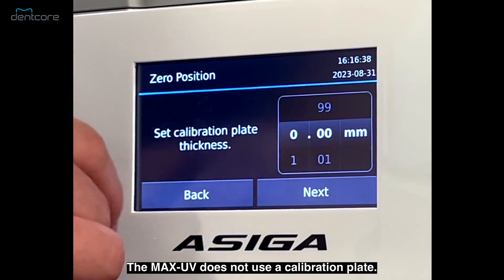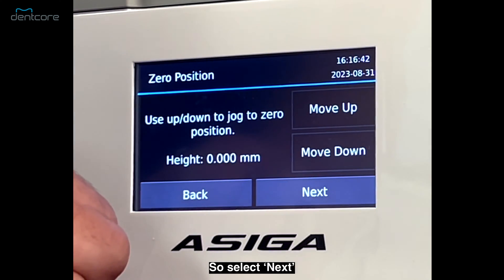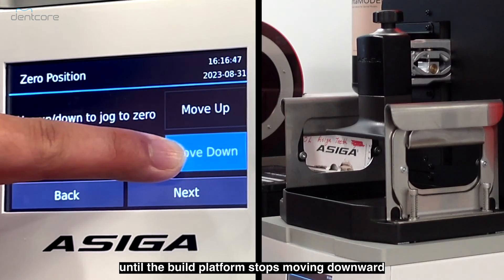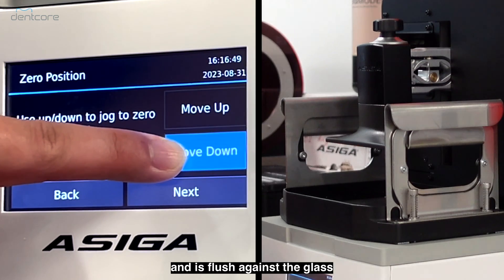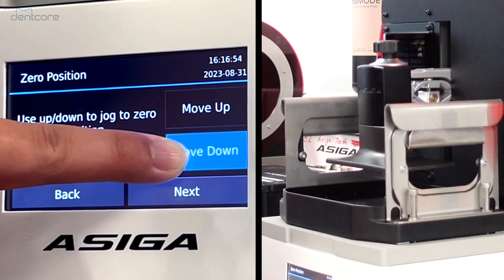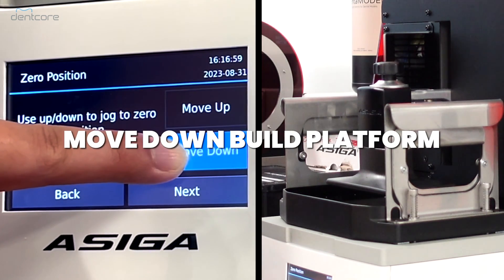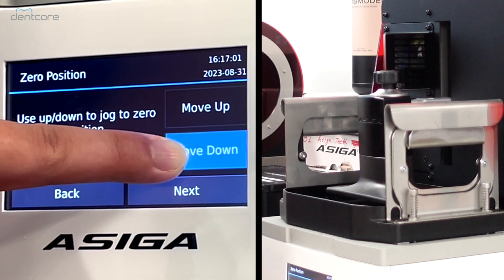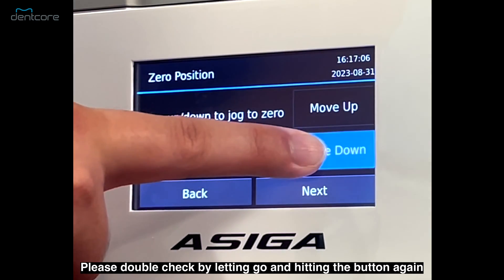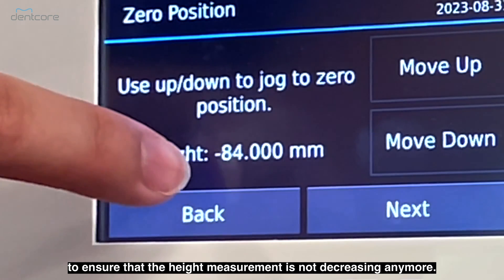Continue on by hitting OK on the screen. The MAX UV does not use a calibration plate, so select next. On this screen, press and hold the move down button until the build platform stops moving downwards and is flush against the glass. Please double check by letting go and hitting the button again to ensure that the height measurement is not decreasing anymore.